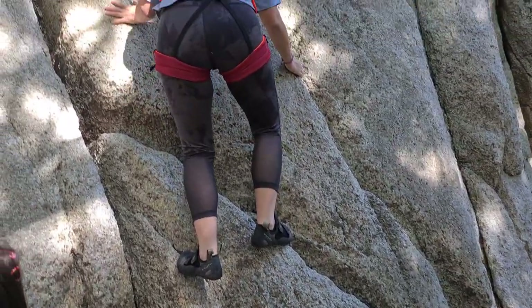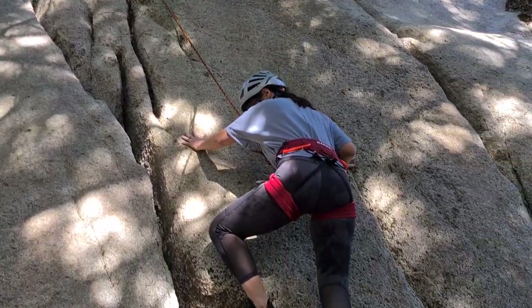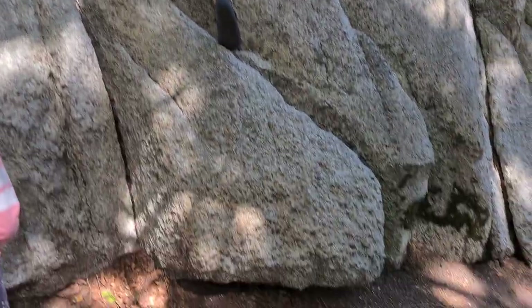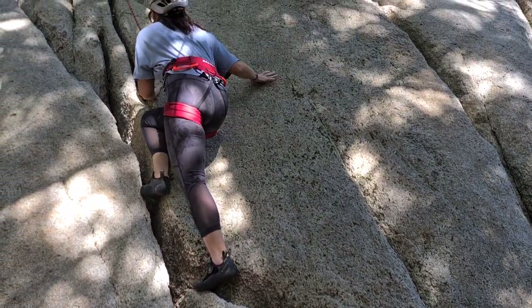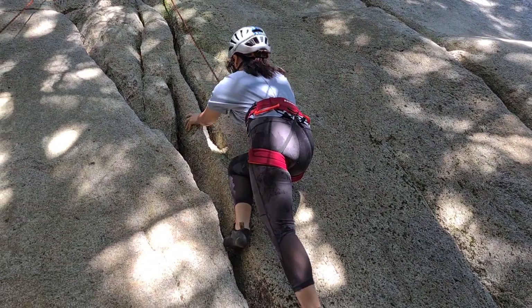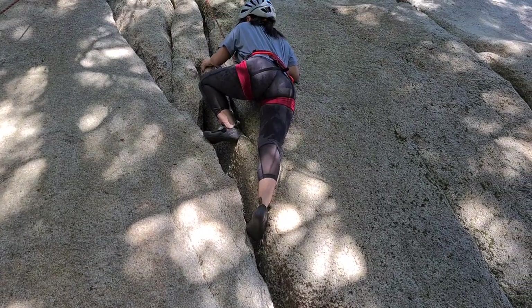Here is mummy climbing up this rock. She's just started from here and now we get to watch her go to the top. Mirko is belaying and here she goes.